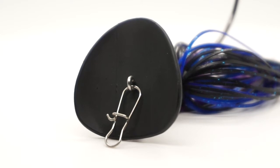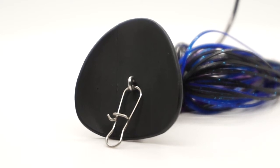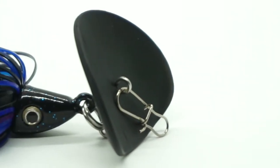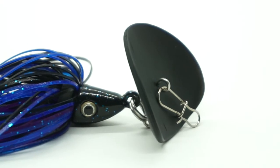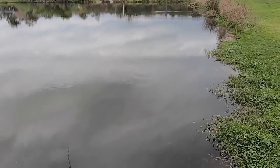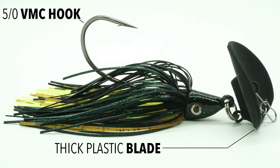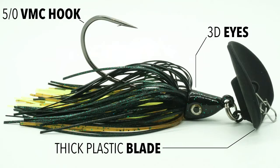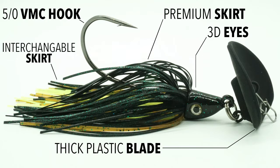This bait was designed with a thick plastic blade instead of a thin metal blade, which other bladed jigs have. The blade also has a cup lip, which puts out a very heavy vibration. The Shuttering Bait was designed to fish fast or slow, and if you're in an area looking for fish, a steady pace will help you find them. This bait comes with a 5-0 VMC hook, trailer keeper, 3D eyes, great premium paint, and interchangeable skirts.